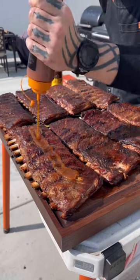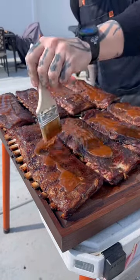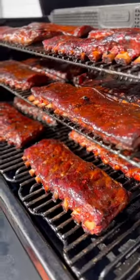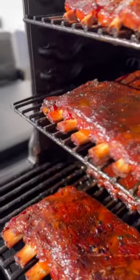Then I'll sauce them — I only sauce the top side because you can tend to burn the bottom side if you over-sauce them. I get my paint brush out and put them back on for about 45 minutes at 275 degrees. So to recap: 225 for the smoke, 250 on the wrap, and 275 on the sauce to tack up.